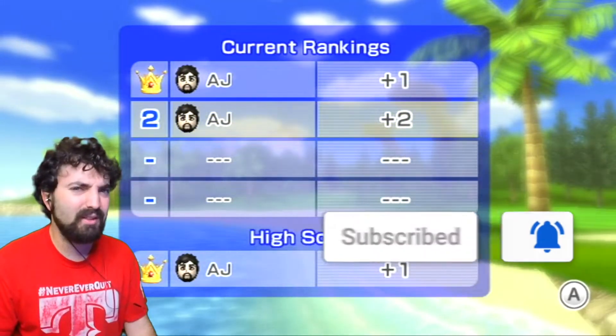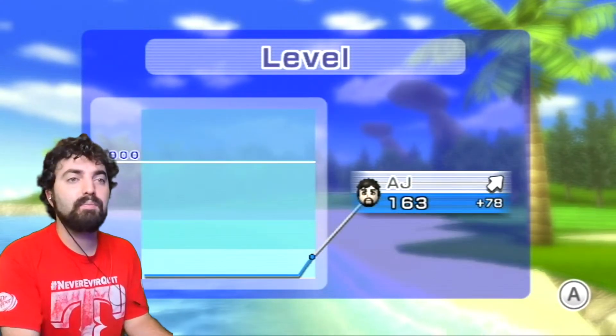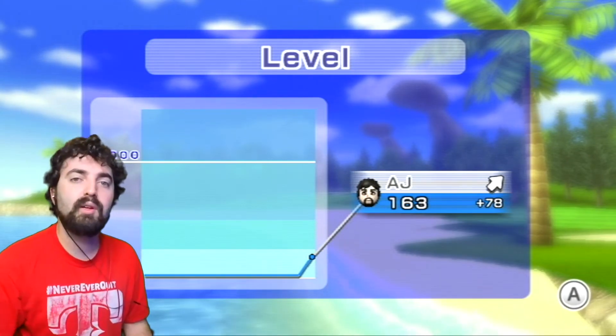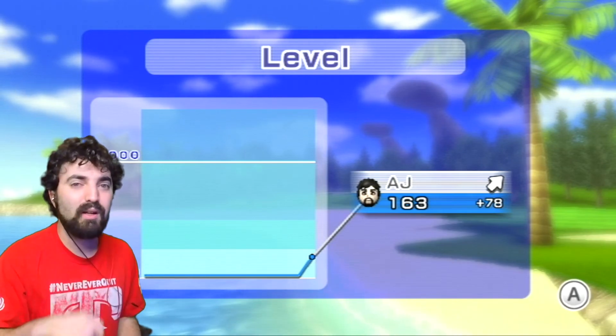If you guys enjoyed please give a like, share and subscribe. Also check out my other playlists and what YouTube recommends for you. Subscribe to my channel if you haven't already - I'll see you guys in the next video, God bless!